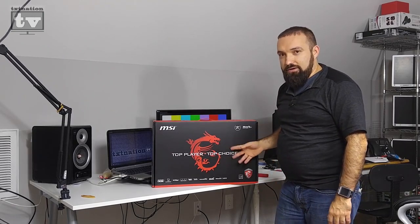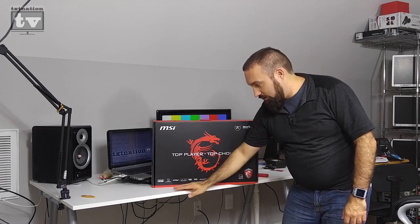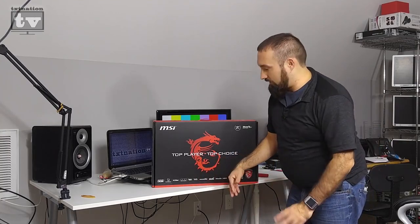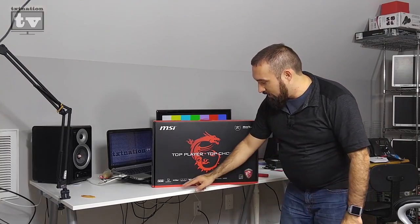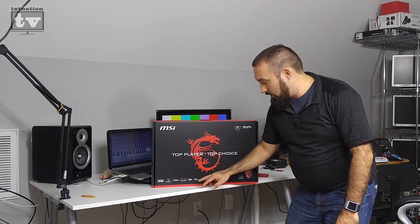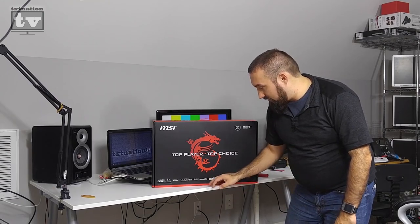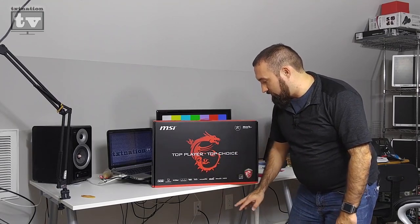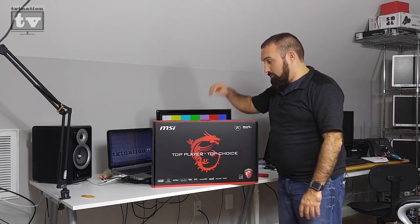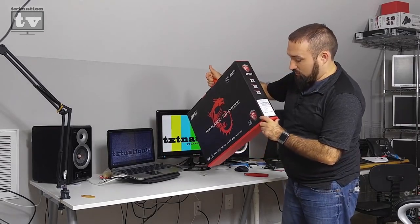On the box you'll see the standard MSI Dragon logo — top player choice — and down at the bottom: SteelSeries engine, XSplit GameCaster so you can stream to Twitch, YouTube, and other services, Matrix display because it has a mini DisplayPort, Super Raid, Cooler Boost with two fans, and Audio Boost through Dynaudio with HDMI. Basically a very high-end gaming laptop.